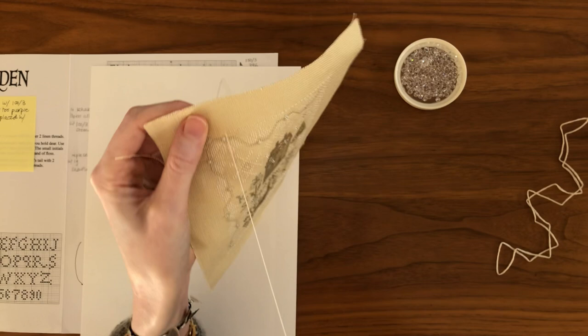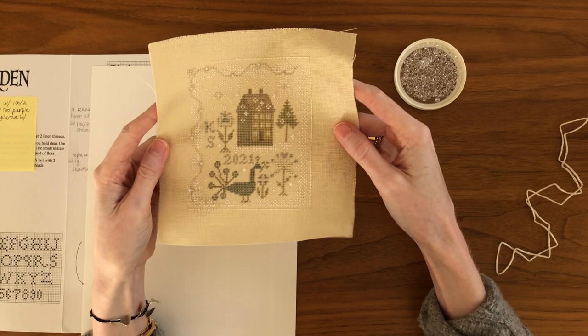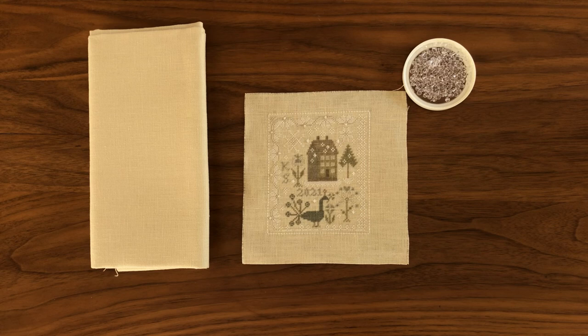Because this is kind of hard to do on camera and I have no idea how to do the fast-forward thing in video editing, I'm going to continue backstitching all the way around Snow Garden and then come back to you when I've finished.